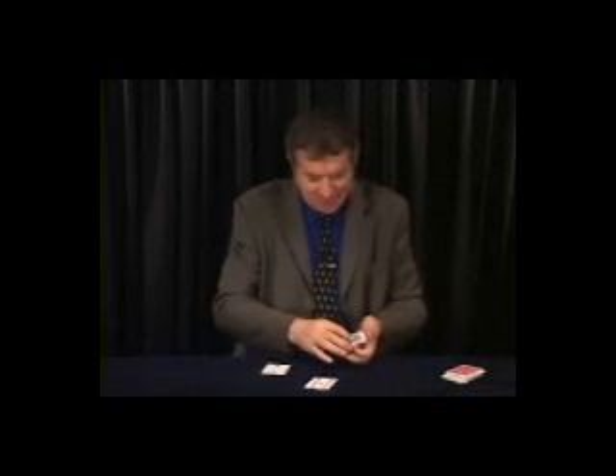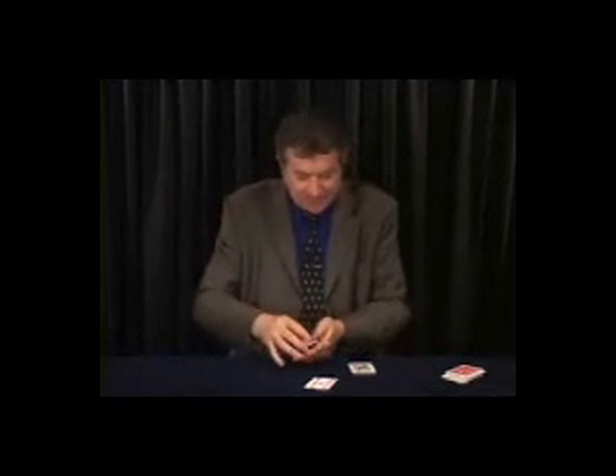Four Deuces and the Four Queens. I will place the card between the four Deuces. Face up, reverse — you can clearly see it. No question about that.